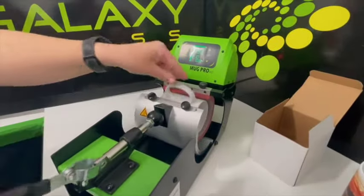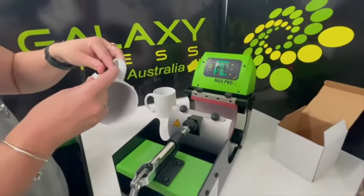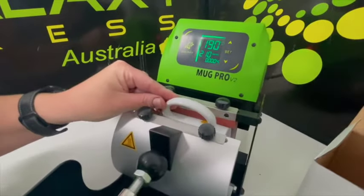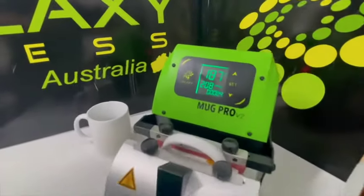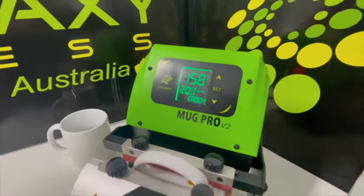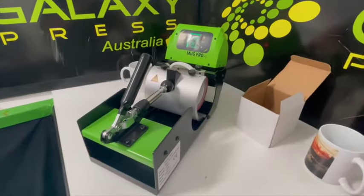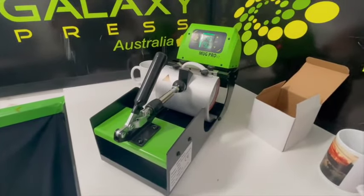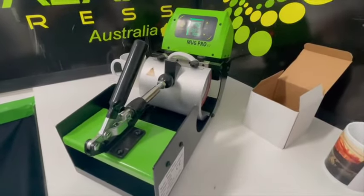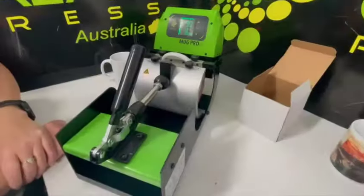This is the blank mug we've just cooked. We're going to take it out and put it to the left of the machine. Grab the mug with the paper wrapped around it and slide it in — the paper can come off, that happens even to the best of us, just slide it back on. Line it up and in it goes. The temperature will drop and the timer starts — don't worry about that. For batch work: start with a blank mug, then keep putting the next mug in one after another until you've done your dozen or thirty.